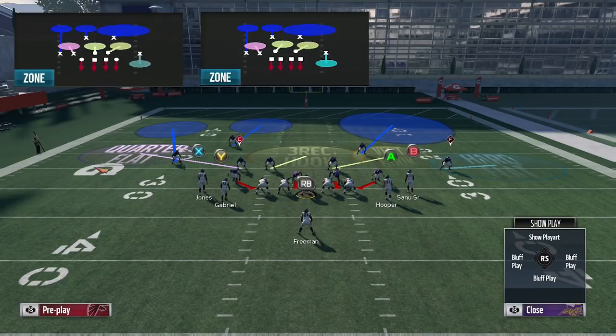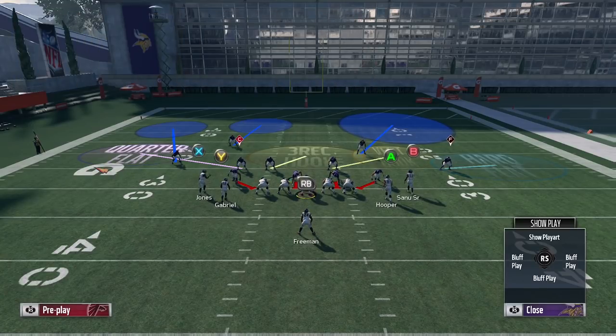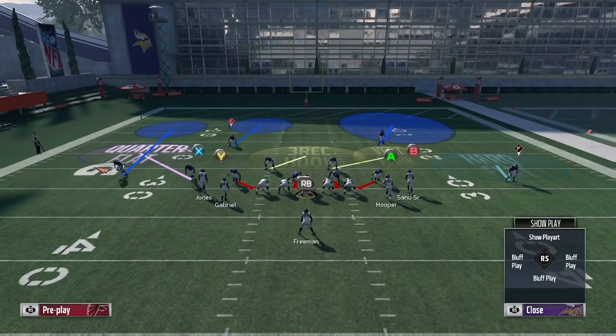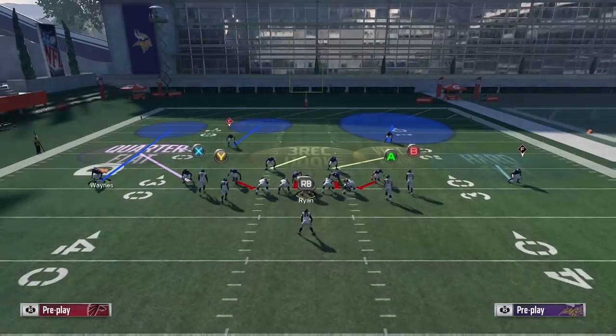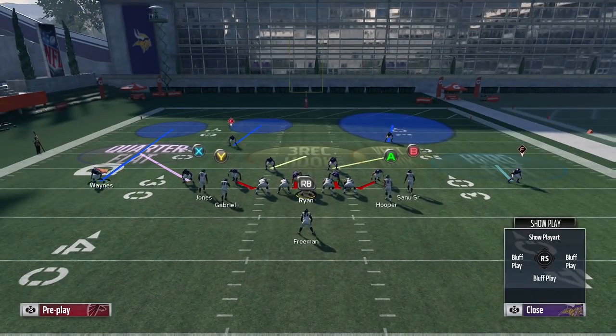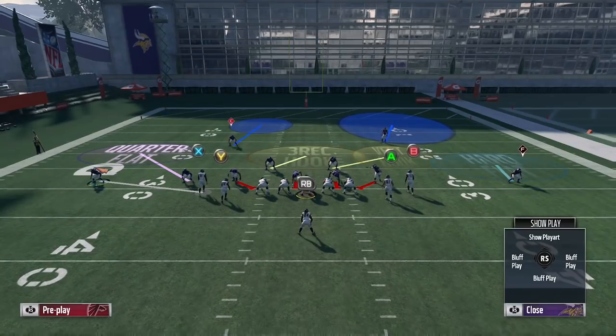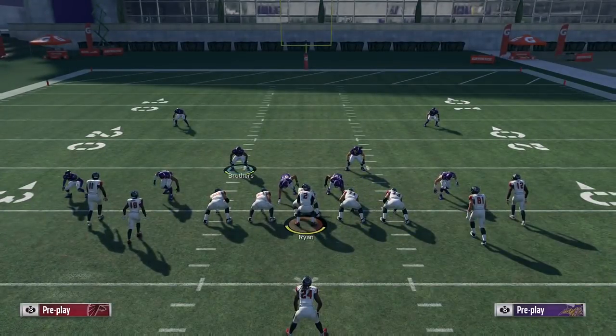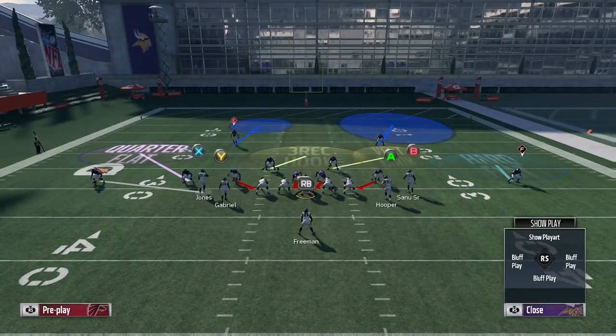The way we're going to be setting this up to stop it to the left: the setup stops it both ways, but the reason it stops it to the left is you want to base align press, and then you're going to man up the outside cornerback Waynes onto the outside receiver — in this case Julio. So that's what your left side should look like. You can go ahead and pinch your line and crash them down, which might give you a little more help against the dive and make them think they can run the pitch because now your D-line is pinched.